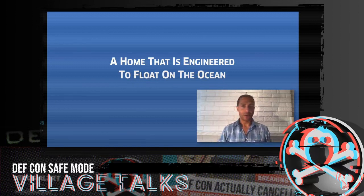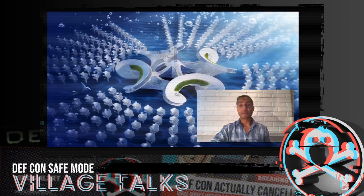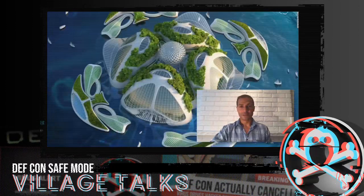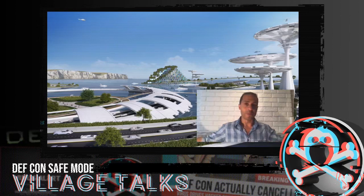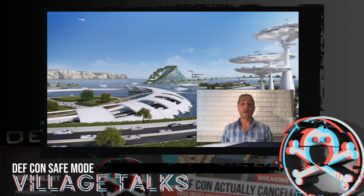People have been fascinated with living on the water and even the idea of building an entire city that floats on the ocean. This has been an idea for a very long time, but no one has actually done it — no one's cracked the code. We've seen beautiful conceptual drawings of whole floating communities, but the problem is the cost. This is a multi-billion dollar project just to get started, and no one has really cracked how to make it affordable.